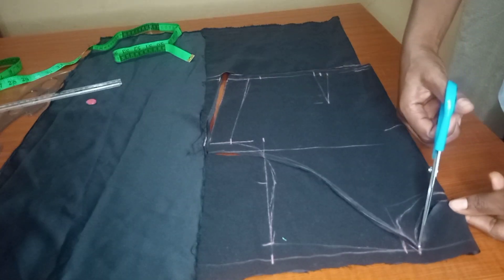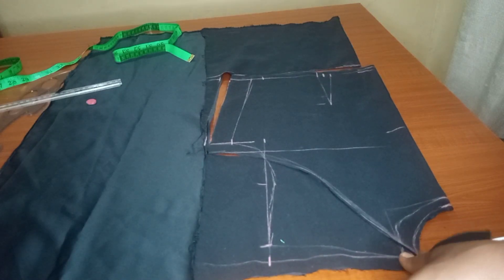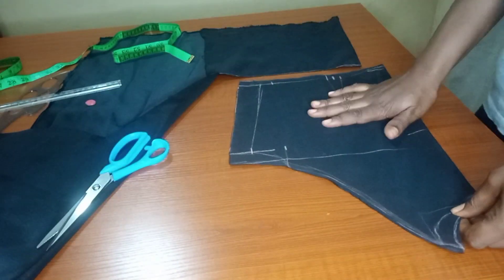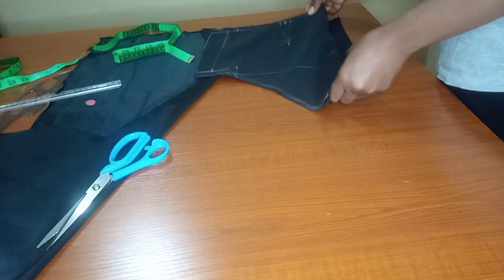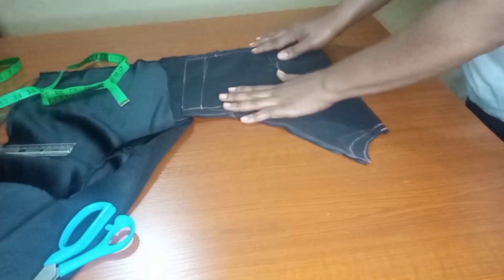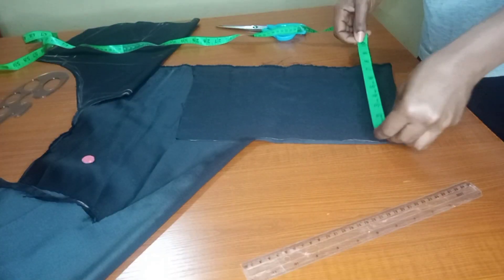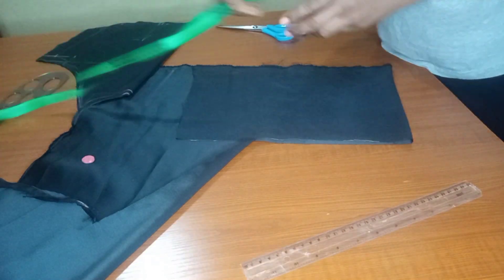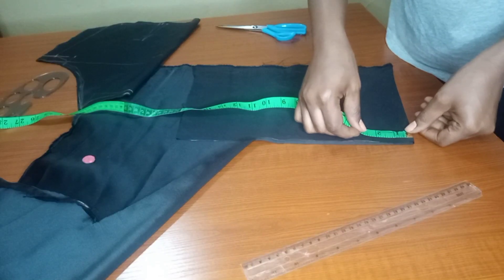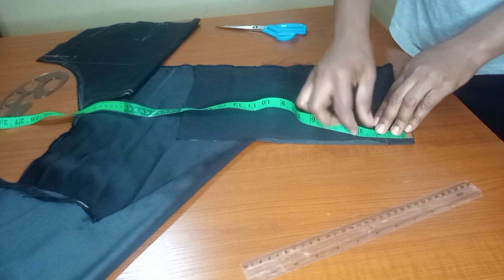Once I'm done cutting the front parts, I'll use this front piece to cut the back. The back part will be starting from the armhole. I'll place it on the remaining fabric to check if there's enough — I won't waste my fabric. I checked the length and it gave me exactly what I want.